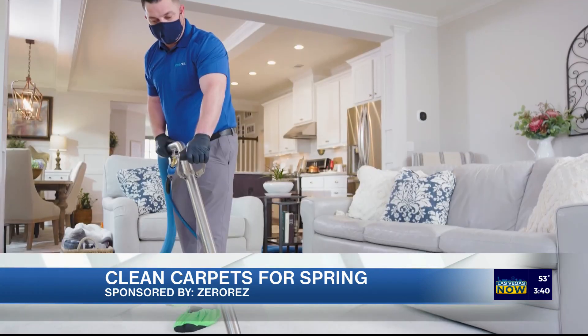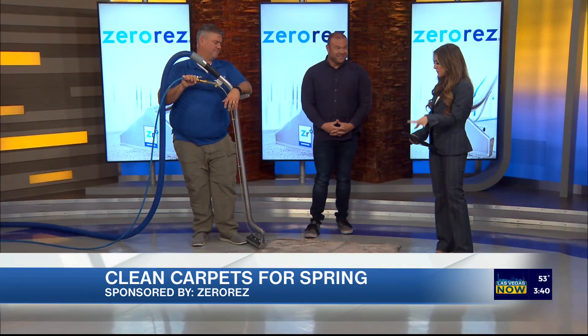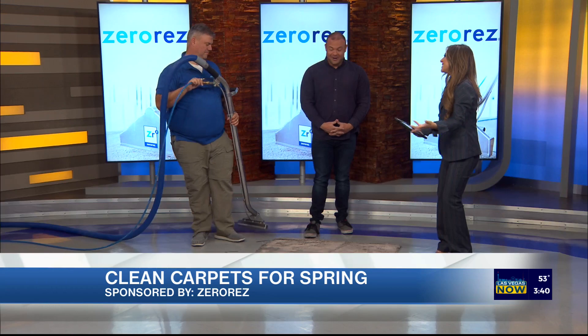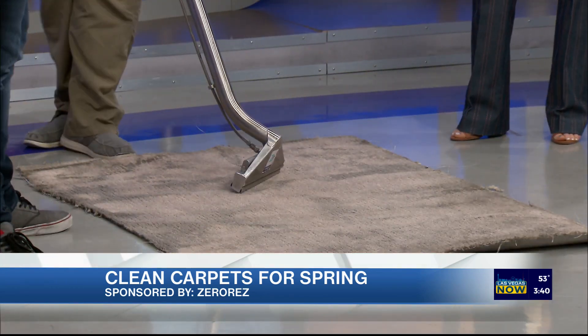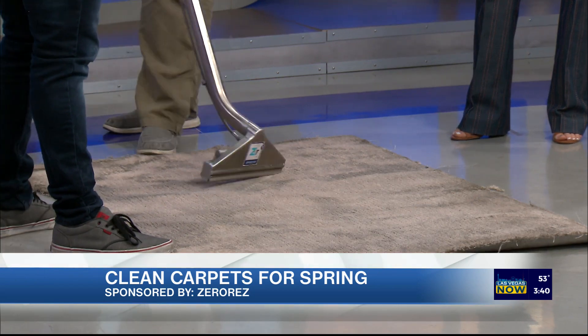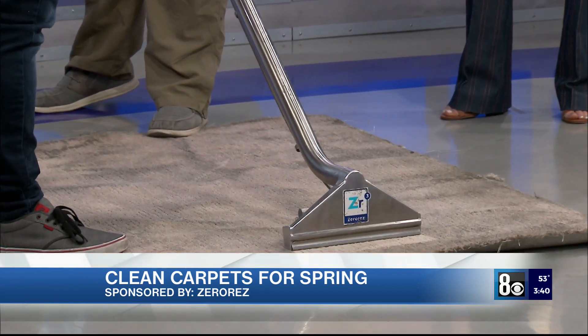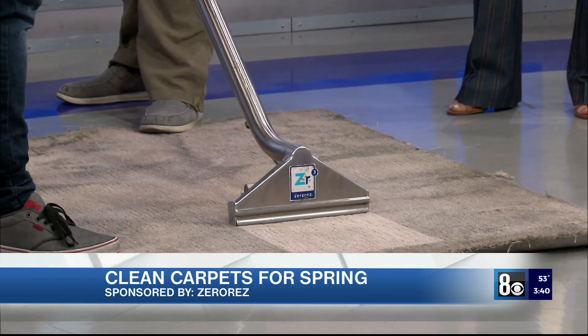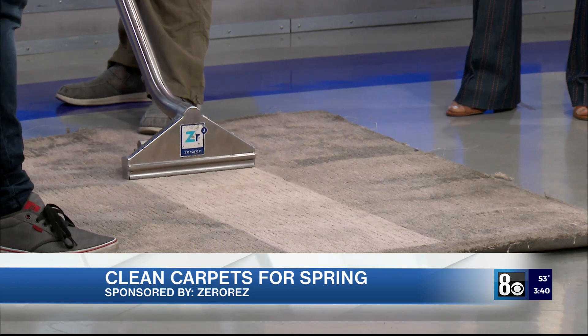We definitely don't want crunchy carpet. I want to see this up close and personal — you guys always have the best demos. It's hard to believe that you can get this to clean, but let's see it in action. With Zero Res, our goal is to get your carpet back to a like-new state. Obviously we can't reverse the wear and tear that happens — when we figure out how to weave new carpet fibers in there, we'll let you know — but for now we're getting rid of the dirt, the grease, and the grime.